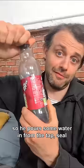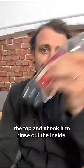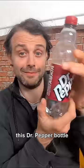Someone called Parasek sent me this weird thing about Dr. Pepper. He'd just finished his drink and wanted to rinse it out. So he poured some water in from the tap, sealed the top and shook it to rinse out the inside. And when he shook the Dr. Pepper, the bottle collapsed.